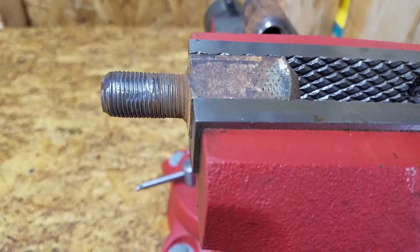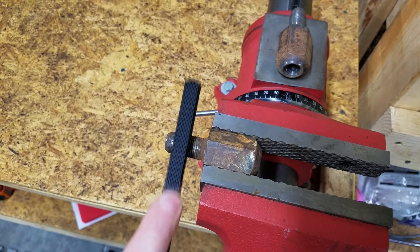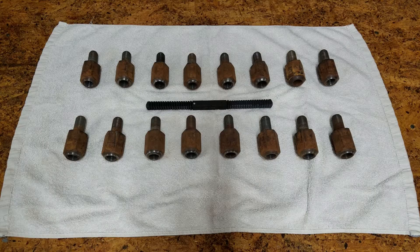Today on Mike Attempts, we're repairing bolts with a thread file. In a future video I'll be installing pie weights on my Ford tractor, but before I can do that I'm going to attempt to repair the threads on these flange nut studs using a thread file.